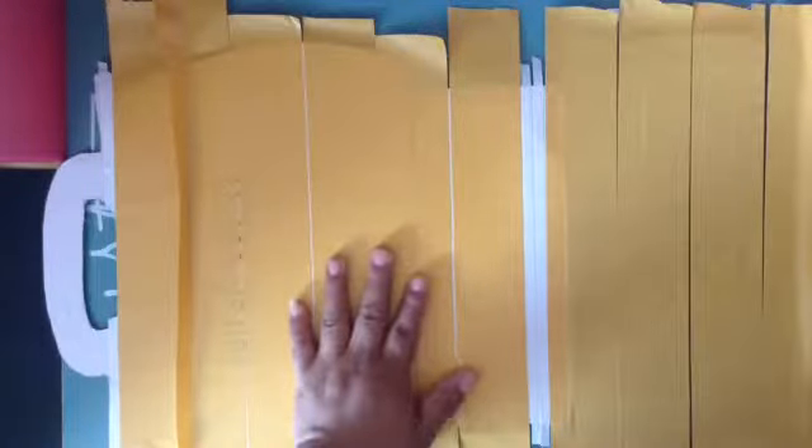Okay, so I have already put the tape and now I'm gonna start to put the black cardstock. I'm gonna use the 12x12 and the 8.5x11. First I'm gonna put the 8.5x11 here.